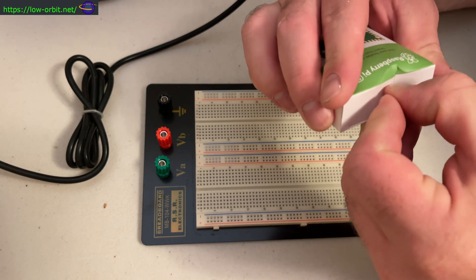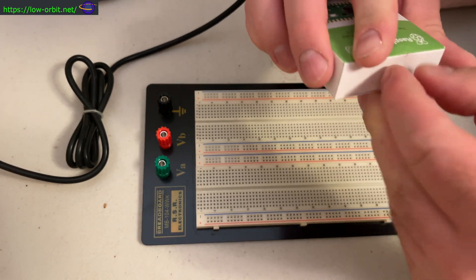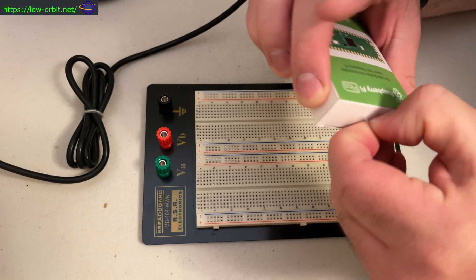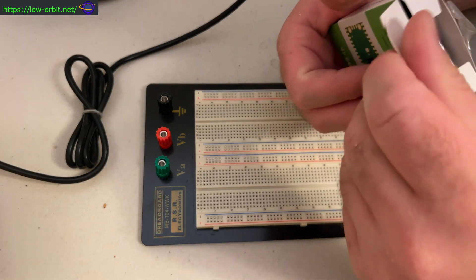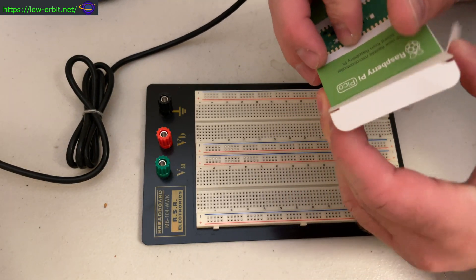I've done a little bit of soldering in the past, but not a whole lot. I'm also going to show you what comes in the box and the cables and everything else that comes with it. Today I'm using the 6040 Rosincore solder.